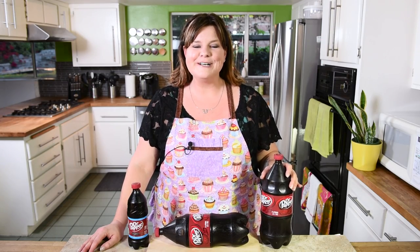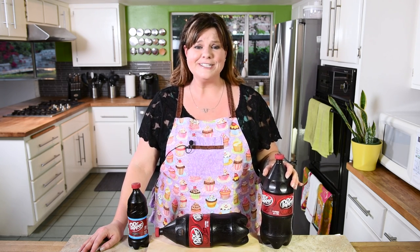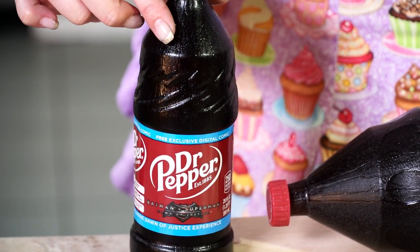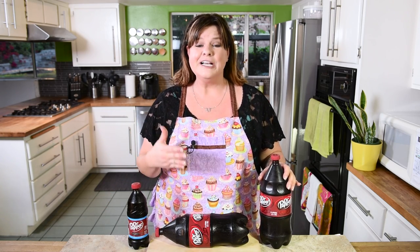Hi everybody, this is Jen from CookiesCupcakesandCardio.com. I am in Los Angeles and I am really happy to be here, but it is a big huge city and it is so noisy, so if you hear any background noise that is why. In a previous video I made giant gummy soda bottles — 500 milliliters — and I asked you guys what your favorite kind of pop was, and you told me Dr. Pepper, which made me super excited because it's mine too. But I couldn't make the same size, so I went for a 2-liter giant Dr. Pepper gummy soda bottle.